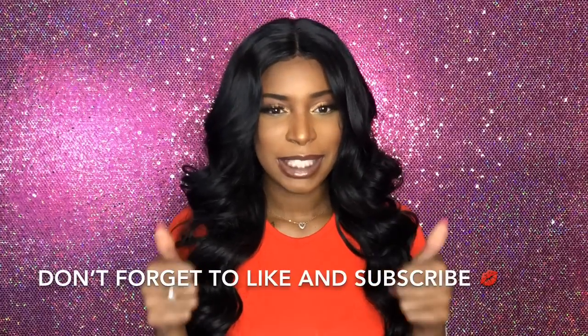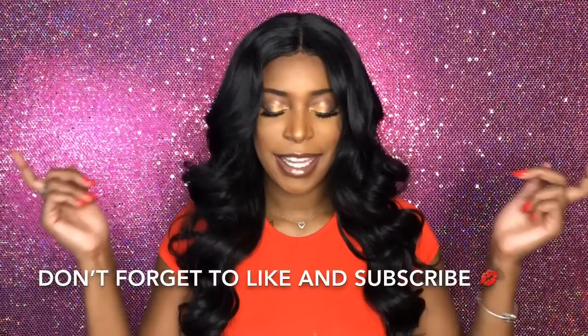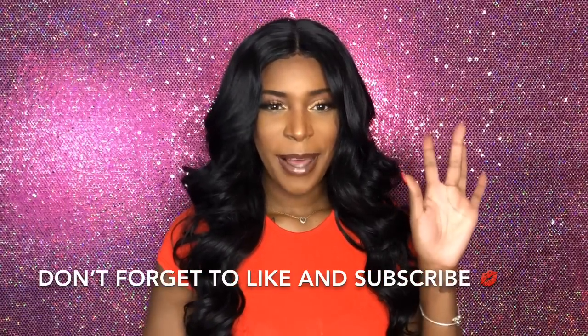I hope you guys enjoyed this video. If you did, show your girl some support — you know I appreciate it — and give me a thumbs up. If you're not subscribed, come on, join the fam and hit that subscribe button below. Thank you guys so much for watching. Have an amazing day. Bye!